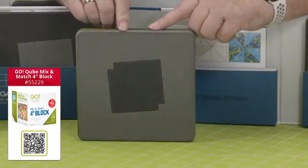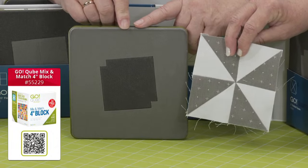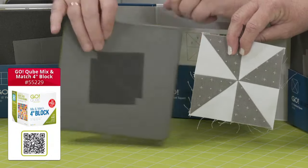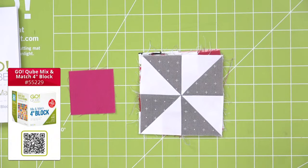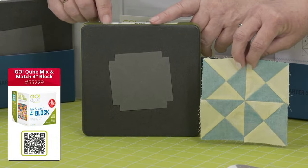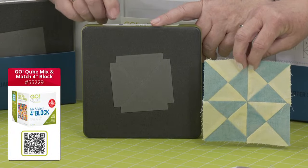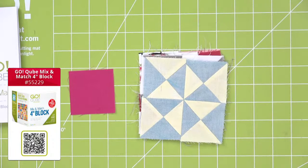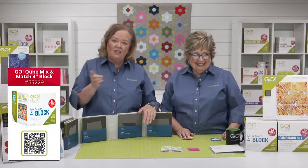Shape number three is the half square triangle. The great thing to remember about our half square triangles is we've cut off the dog ears — all of our geometric shapes have that quarter-inch seam allowance built in to help you get started. Shape number four in every single cube are quarter square triangles — four of these sewn together equal shape number one, and sixteen sewn together would give you a four-inch finished square.